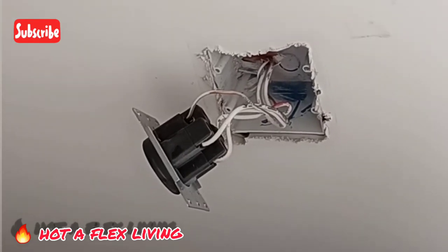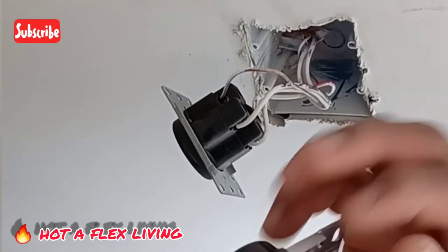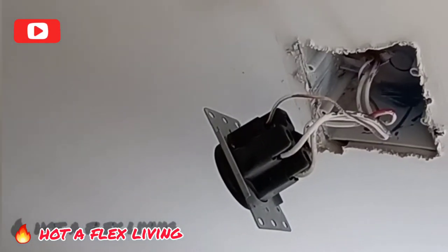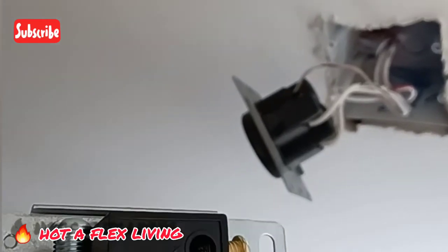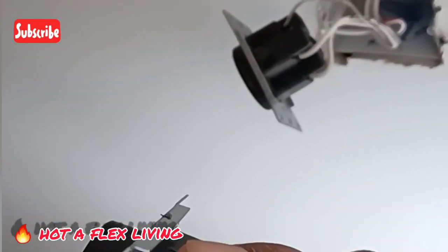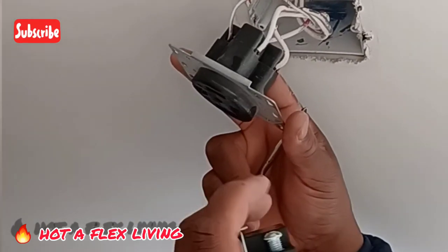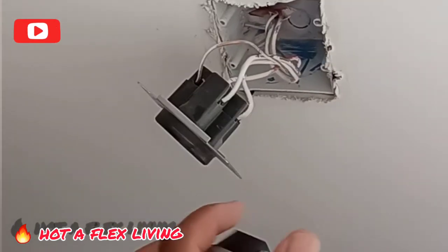The two copper-looking screws are the live screws. The white and the red wires go in those. You can put either the red or white on either copper screw. The green one is for the ground, and the silver one is for the neutral. Make sure you put each wire back just the way you took it off. That beeping sound is because we turned off the electricity in the house — forgive the noise.